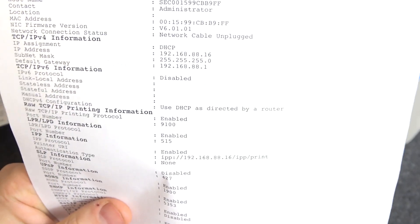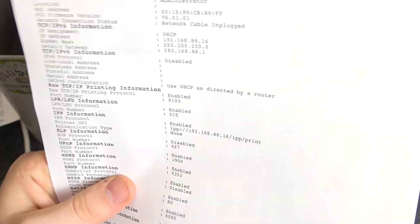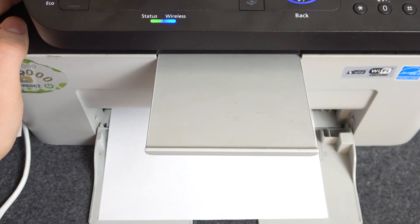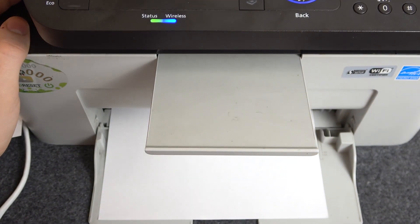So if you want to connect to your printer using your IP, you can do it. Okay, that's it. Thanks for watching. Like this video, subscribe to our channel, and bye, see you.